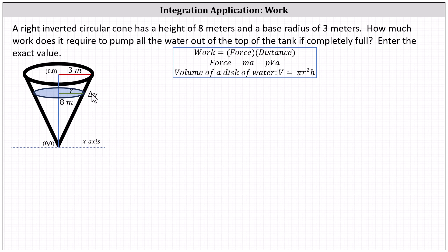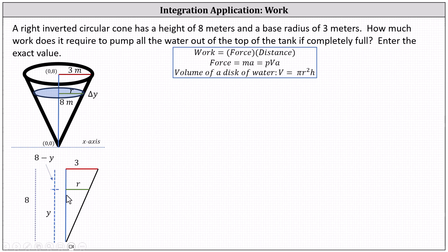Recall the volume of a right circular cylinder is equal to pi r squared times h. Analyzing the right side of the cone, we have two similar right triangles. For the smaller right triangle the long leg is y and the short leg is r; for the larger right triangle the long leg is eight and the short leg is three. The distance from the thin disk of water to the top of the tank is eight minus y meters. Because the thickness of the disk is delta y, our integral will be with respect to y, so we must write r as a function of y using the similar right triangles.